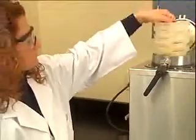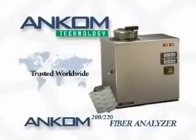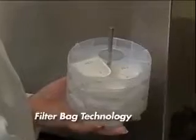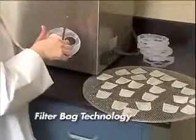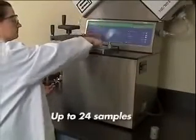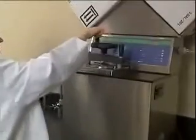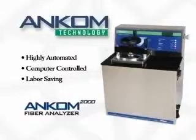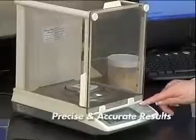Like our lower cost ANCOM 200 series analyzers, the process utilizes filter bag technology, developed and patented by ANCOM Technology. This allows the system to perform detergent and crude fiber analysis in batches of up to 24 samples. The ANCOM 2000 adds a higher level of automation to further reduce technician labor and increase precision.